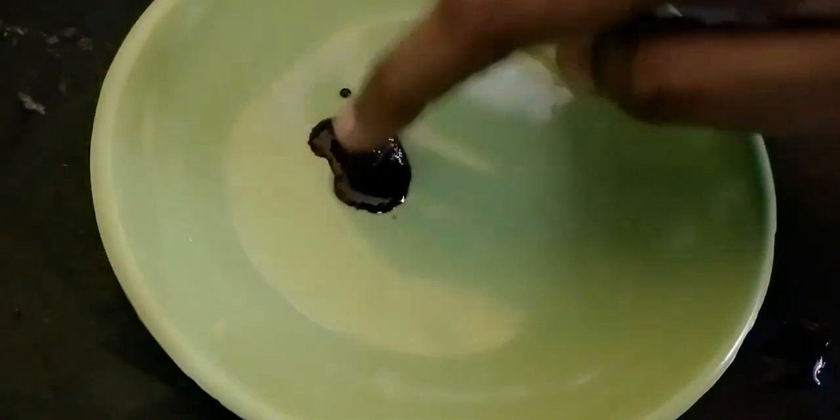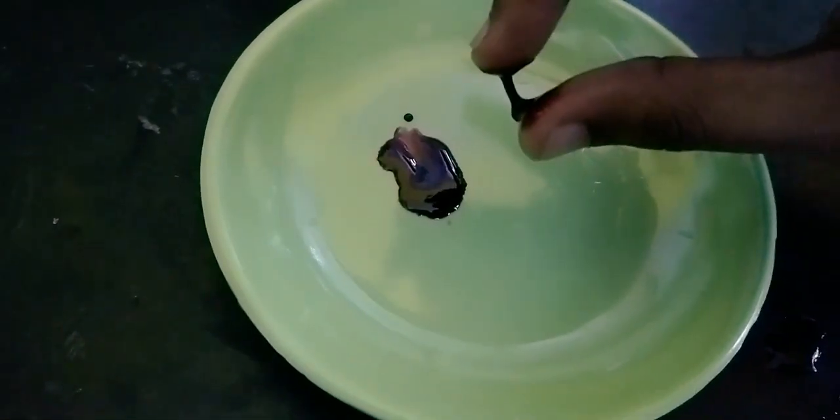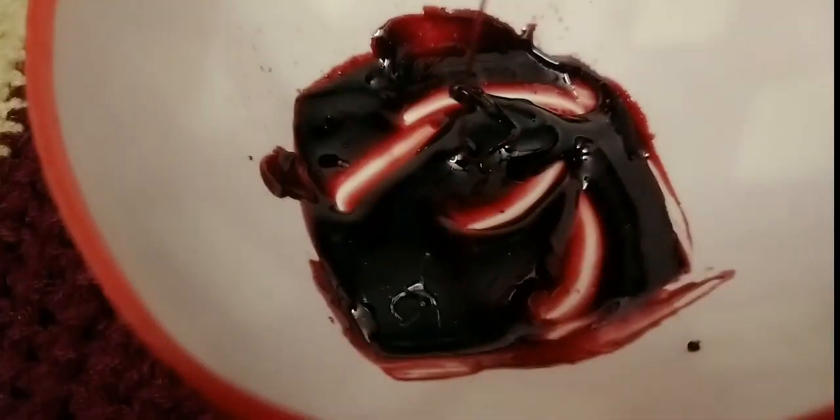Add 3 tbsp of sugar and mix it together with a small amount of lemon juice. Add a small amount of lemon juice and mix well. Now let's check it out — this gives us our red gel food color.